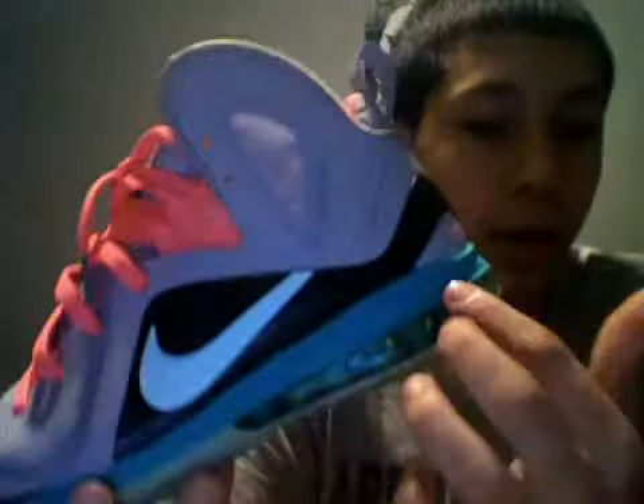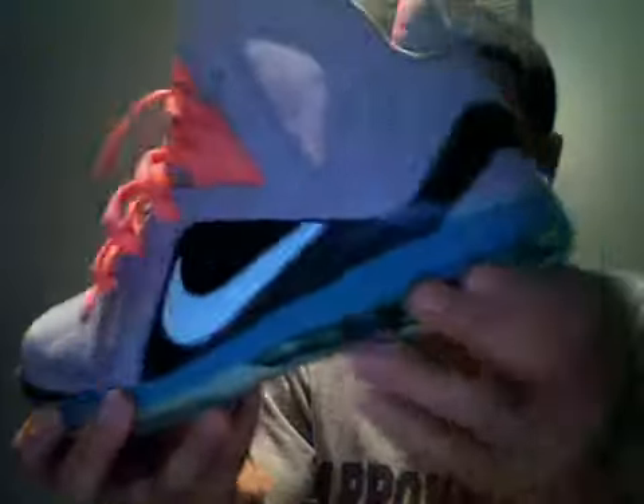It has a nice padded inside. Nice carbon fiber finish right there. Goes all the way around to the back. And the South Beach Green is right here in the midsole. A nice air bubble.